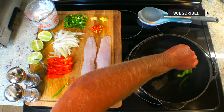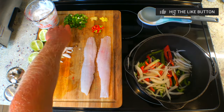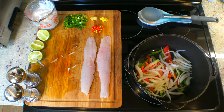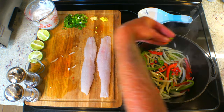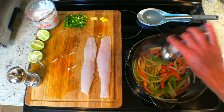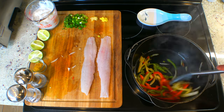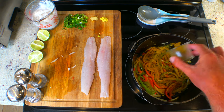I have my cast iron dutch oven on medium heat with olive oil and I'll start with my bell peppers and onions. I'll cook them for a minute and then toss in my spicy peppers. Now I'll hit it with the salt and pepper.